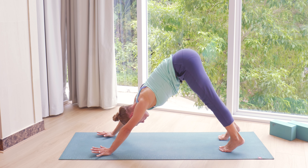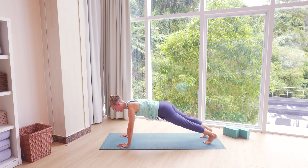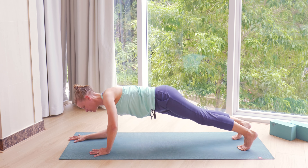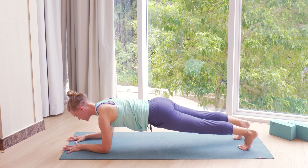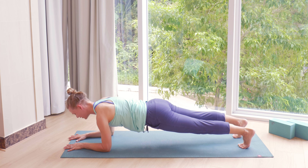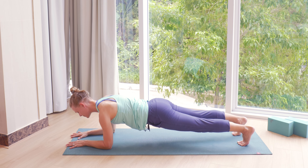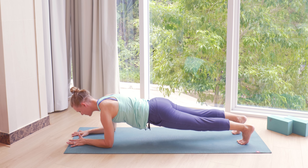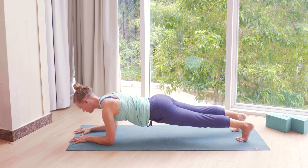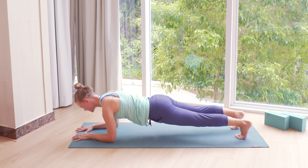Then we're going to go into a plank. Slowly shift the weight forward. You can choose to either do this plank for roughly 10 breaths on your hands, or you could come down onto elbows and forearms. Reach head away from the heels. Keep breathing — you can count 10 breaths for yourself. Try to keep some space between the shoulder blades so that we're not collapsing in the upper back. Keep lifting your knees and thighs away from the mat.